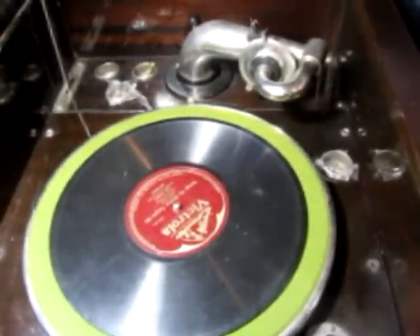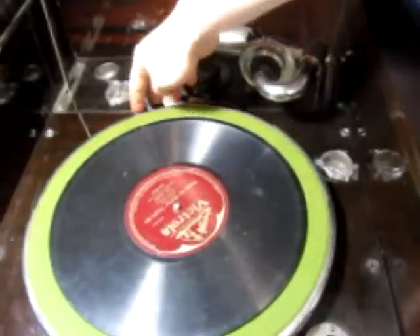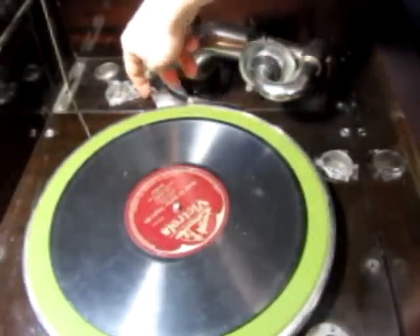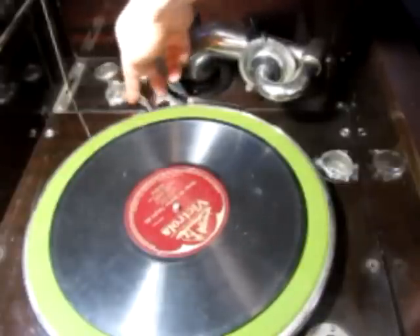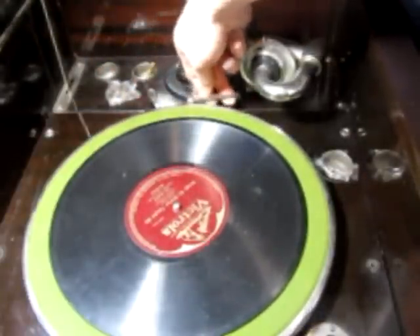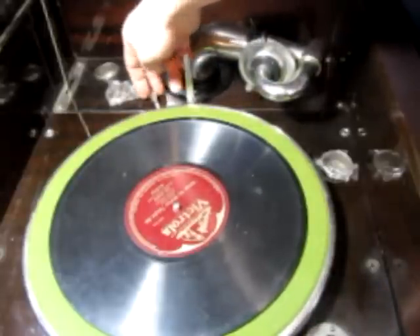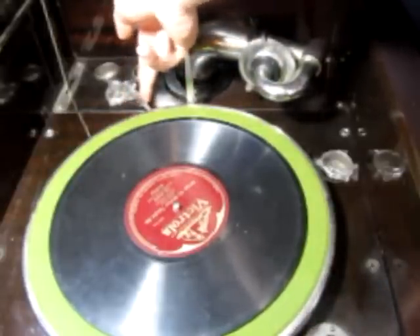Well boys and girls, I found that this thing is broken. But I'm just going to show you some of the workings. This back here — that lever — is how you turn it on and off. There's a spring inside that's busted. I'll pull it out later so you can look at it. This whole thing is mechanical; there are no electronics on it whatsoever. You pull the lever to the left and it spins.